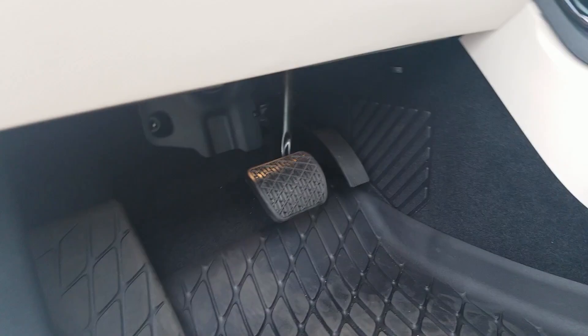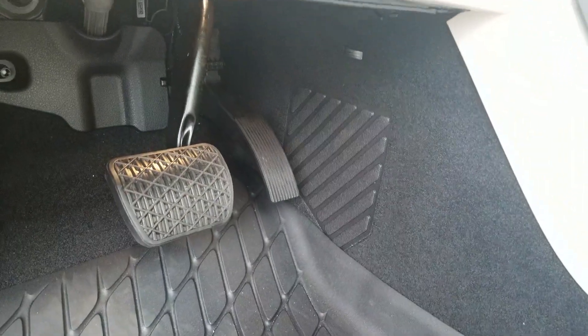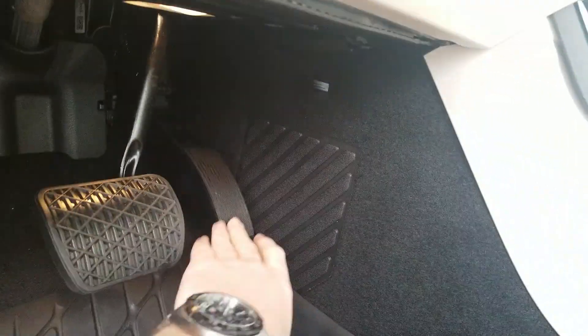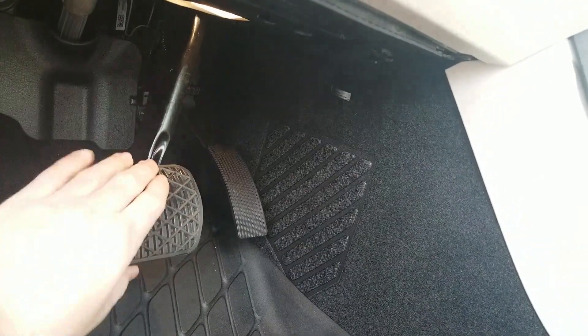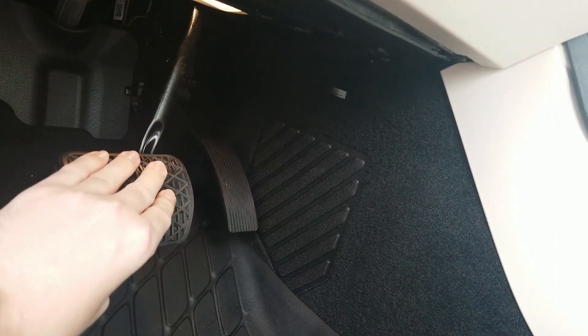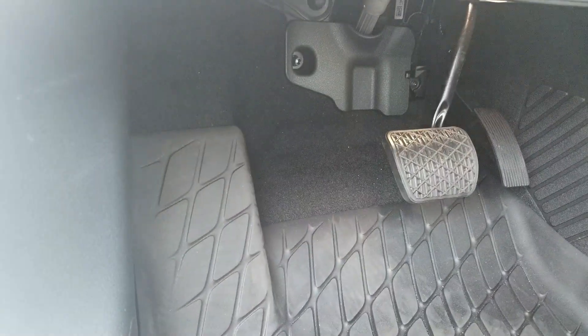Seat belt there. On the bottom in the footwell, I have these nice mats. This is an interesting rest for your foot. The pedal is actually rally-style top-mounted — it's not mounted to the floor. You do have a kickdown pedal in the back, and this is a rubberized brake material similar to the E-Class. This is just a plastic accelerator. And here we also have our dead pedal, as well as a release for the trunk.